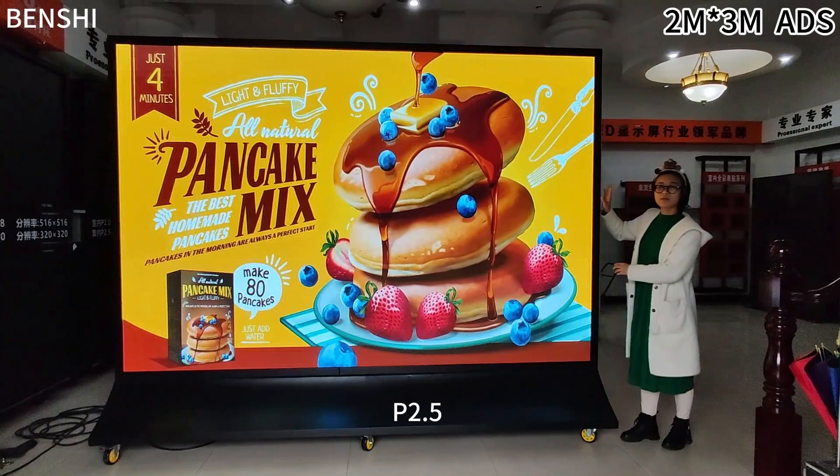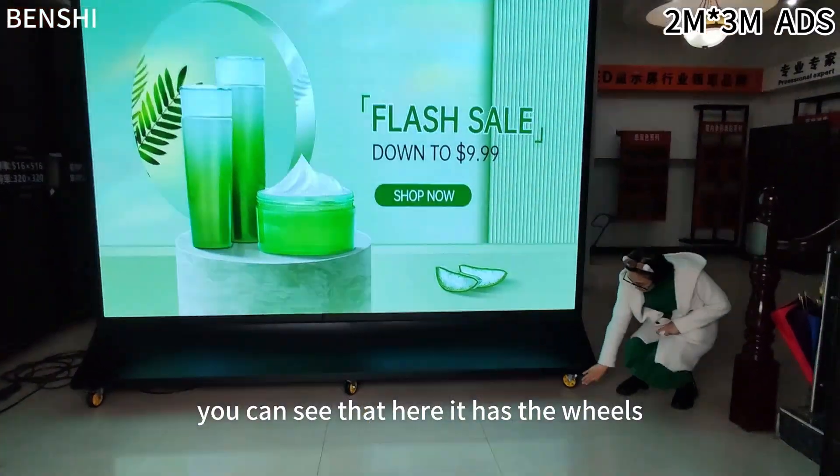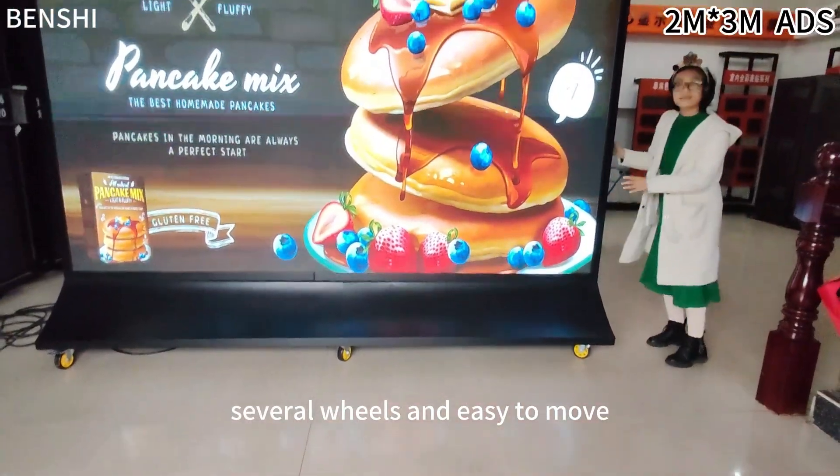We can produce P3, P5, and so on. You can see that here it has wheels — several wheels to make it easy to move.